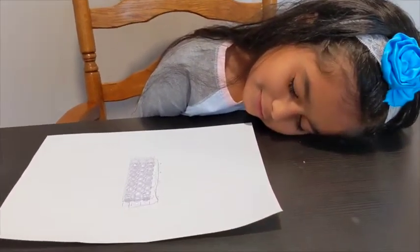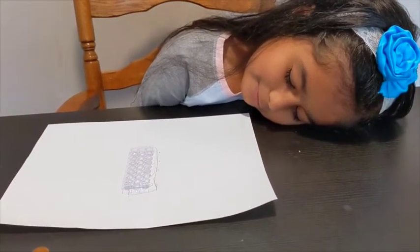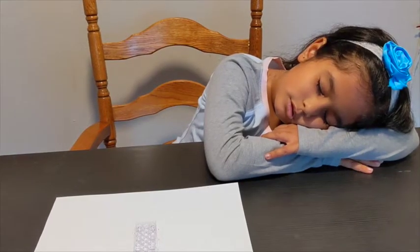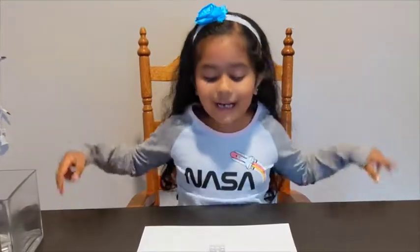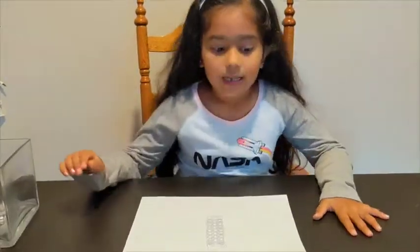I should take a nap. A few moments later. Time's up! Now this is the final step. I'm going to add the substrate into all my wells.